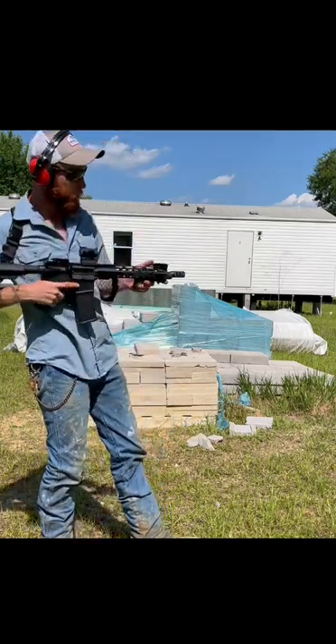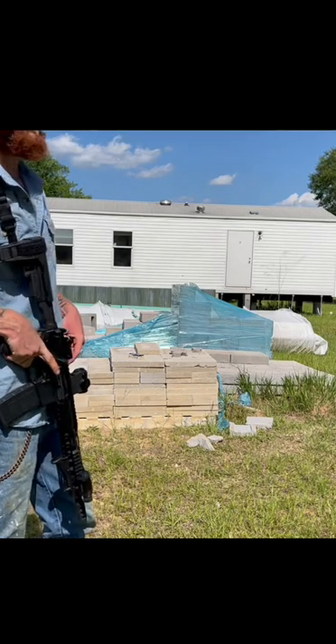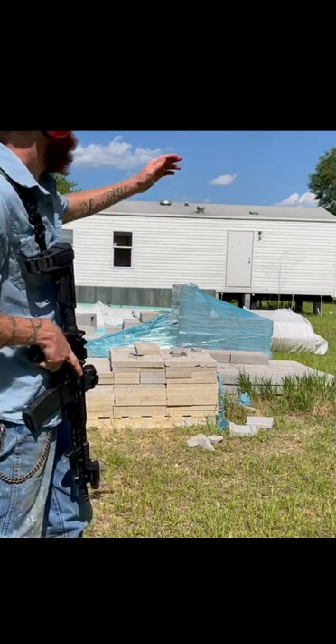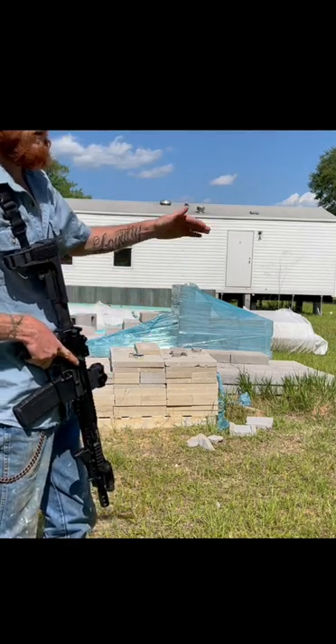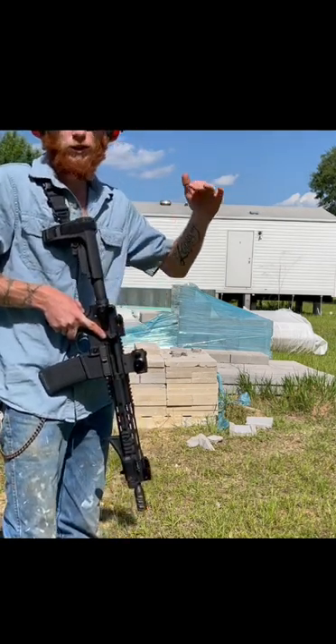I say that muzzle brake is pretty good for $25. I don't know if y'all noticed or not the muzzle rise, but when I had the flash guard on it the muzzle was rising above the trailer roof. Now it's shooting pretty smooth.